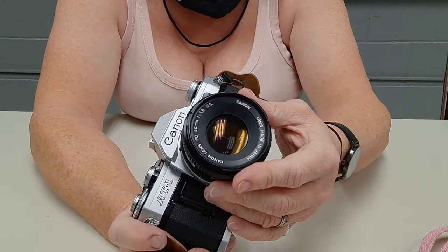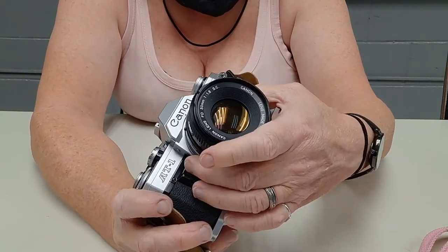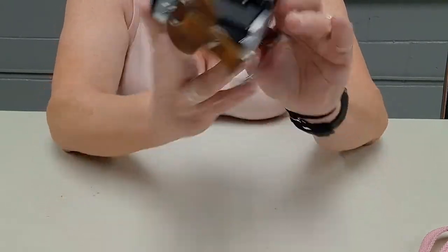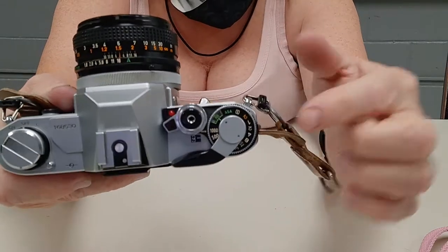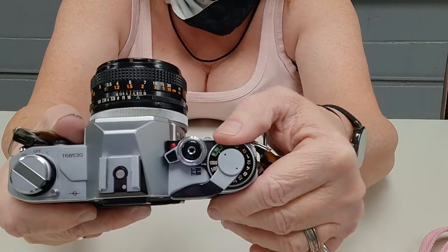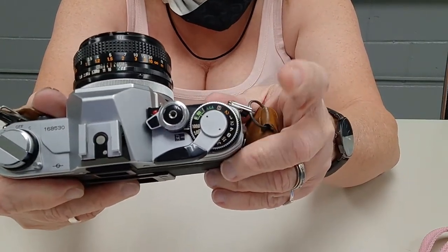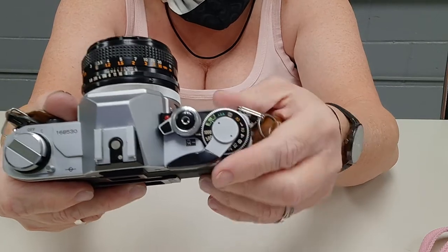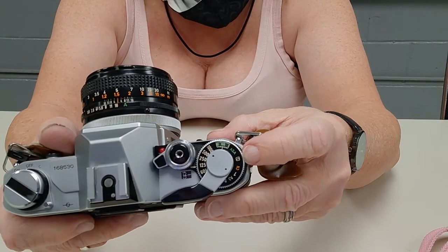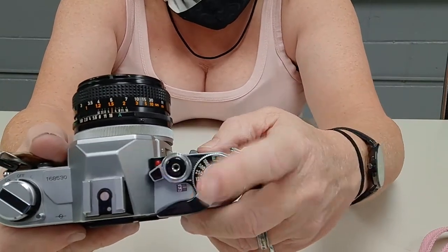This lens — I shouldn't have brought this lens, but it's the one it came with, and it's not a very good lens at all. Here's your shutter wheel, and you go anywhere from two seconds to one one-thousandth, plus bulb — so it holds the shutter open as long as you have your finger on the shutter button.